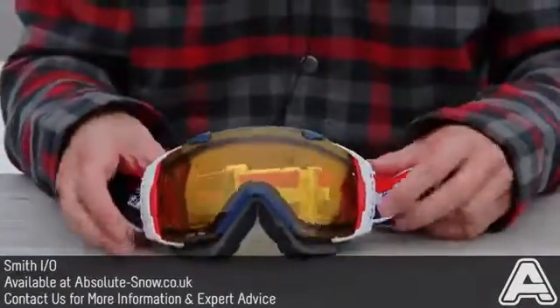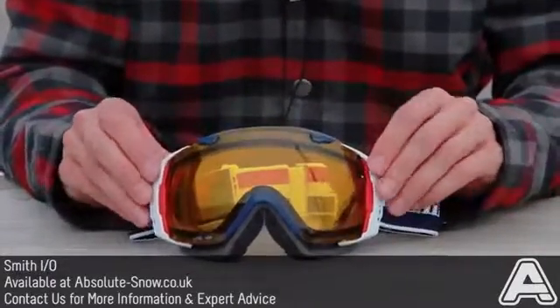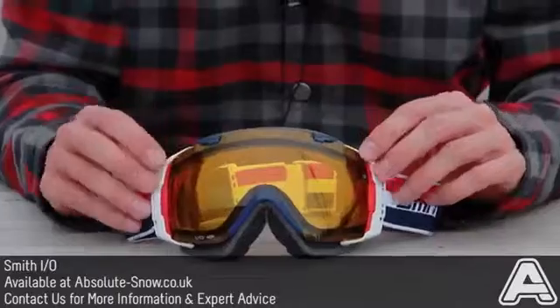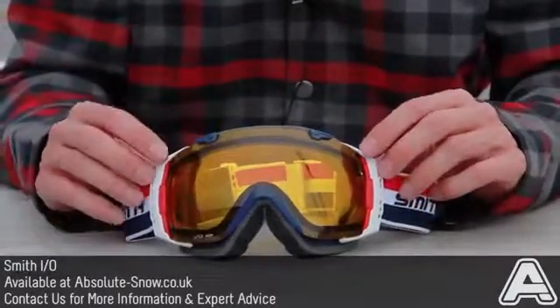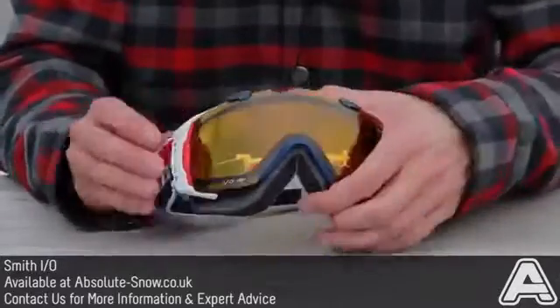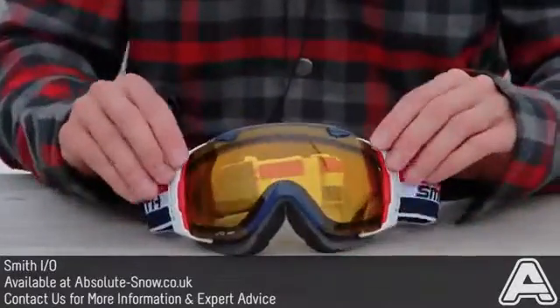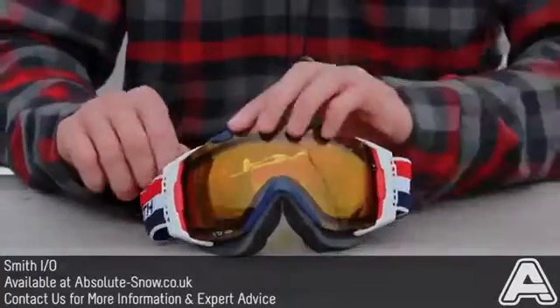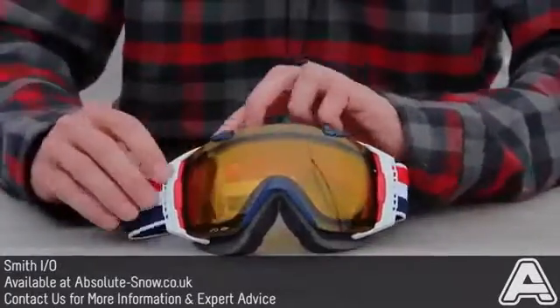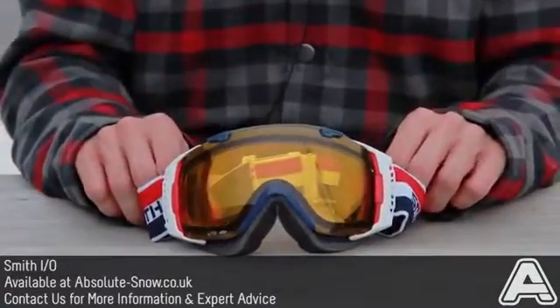They're really helmet compatible — obviously perfect with every Smith helmet. But we've tried these with a load of other helmets: burn helmets, gyro, sandbox, and a ton of others, and they fit perfectly well. They've got these adjustable outriggers here, so it can go right around your helmet without pulling up the goggle from your face — it will pull on these outriggers instead, so it keeps a nice sealed fit all around your face.